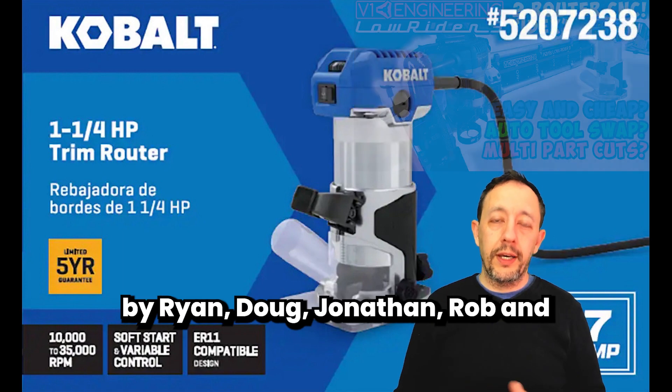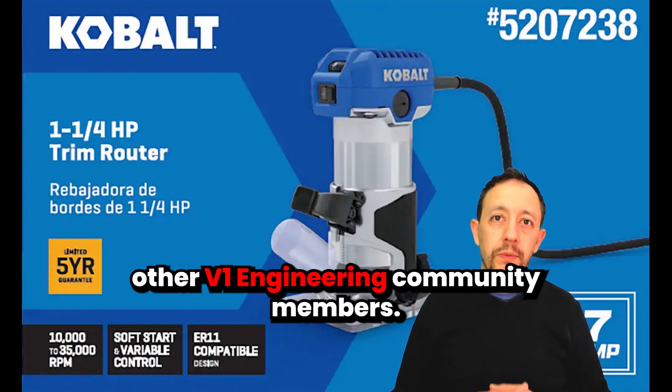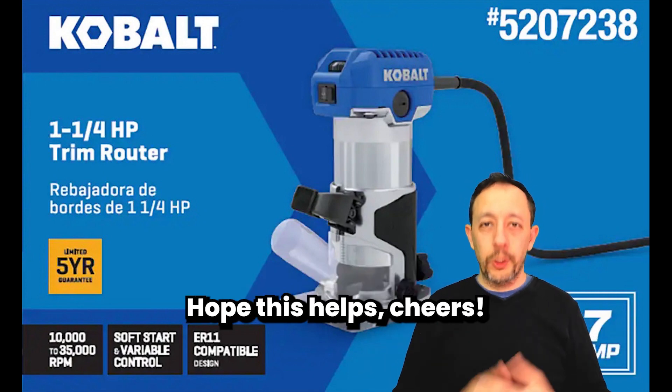Consider checking out reviews by Ryan, Doug, Jonathan, Rob and other V1 Engineering community members. Video links in the description. Hope this helps. Cheers.